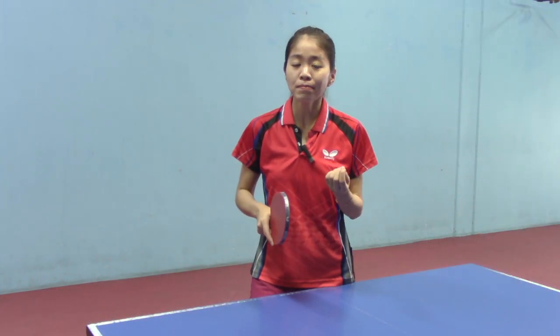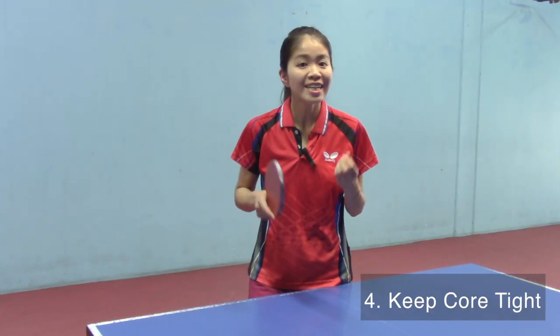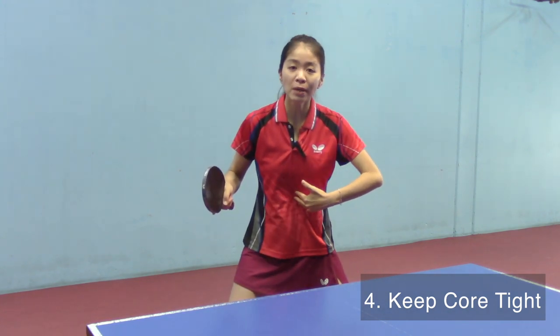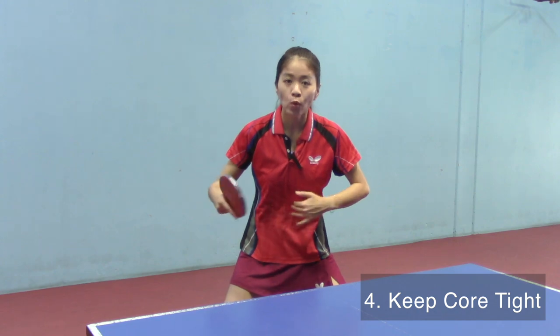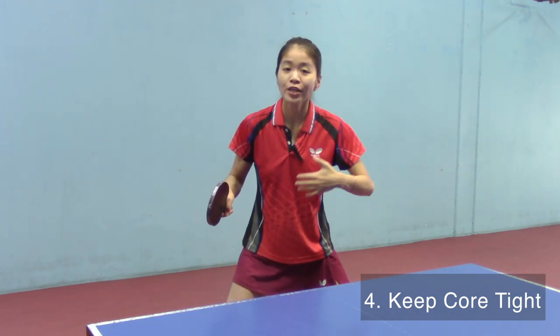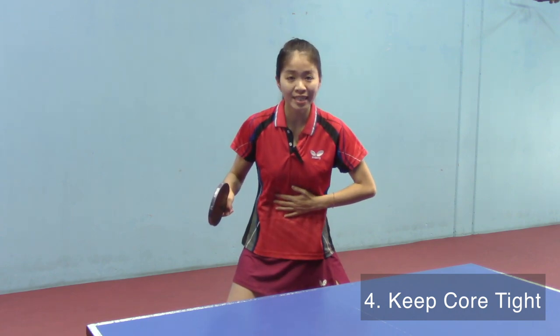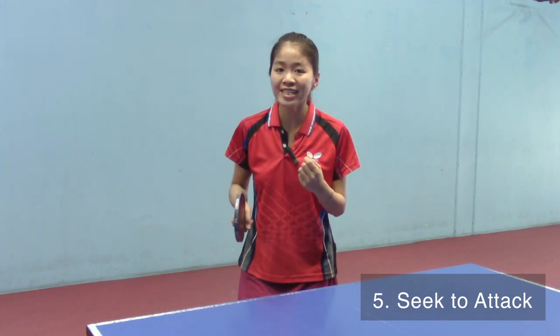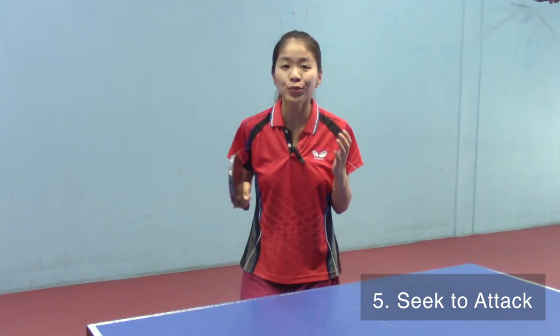This tip might sound strange to you, but it is very important to keep your core tight while you do the block and fully use your strength from your waist on the ball. The block is only a transition shot, and we are always seeking for the chance to attack.